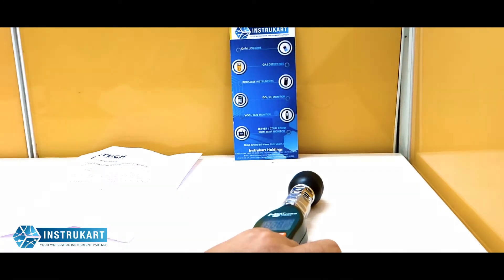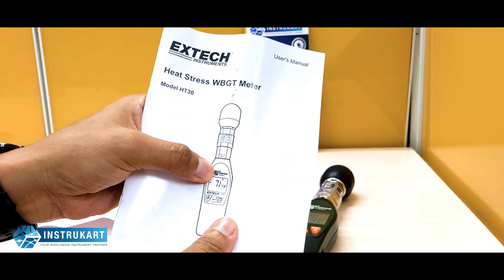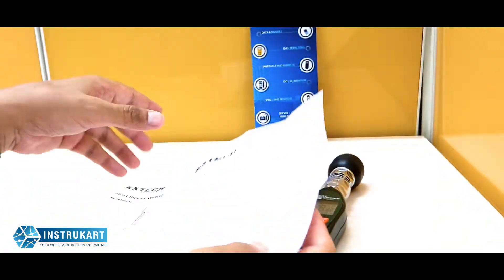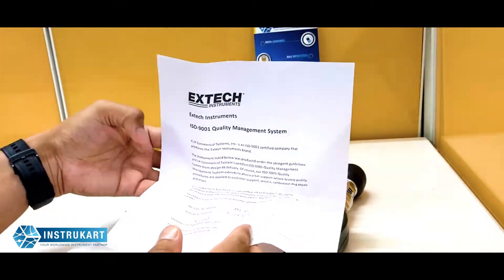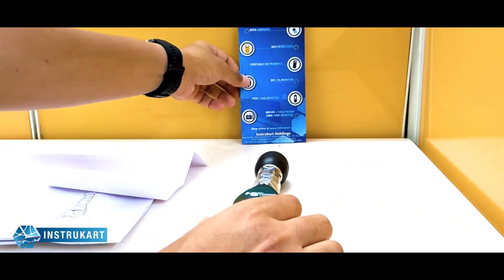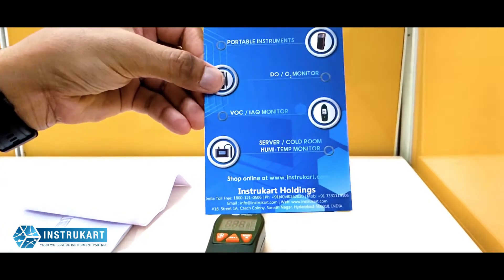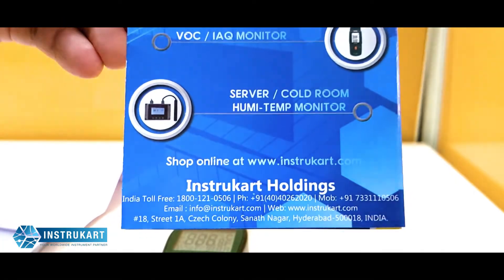This instrument comes with an instruction manual from Extech and a QC certificate which certifies that the instrument has been working perfectly fine at the factory. For more information on this device and similar devices, you can always reach our experts at instracart.com. Thanks for watching.